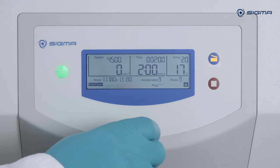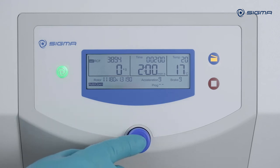To set the RCF, turn the knob two clicks to the right. Press the knob and select a value, then press the knob again to accept the new value.